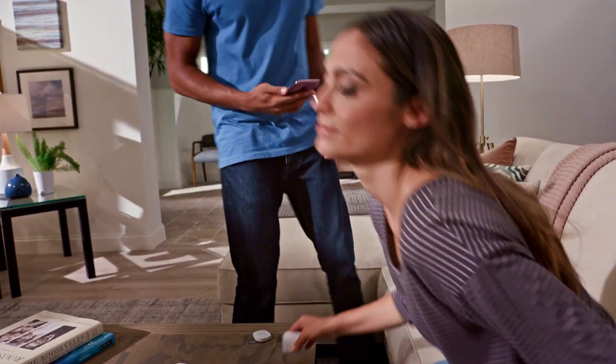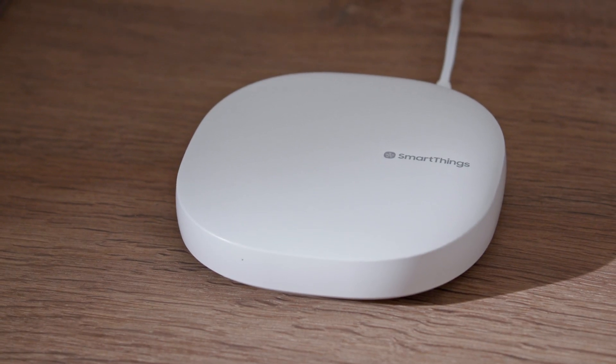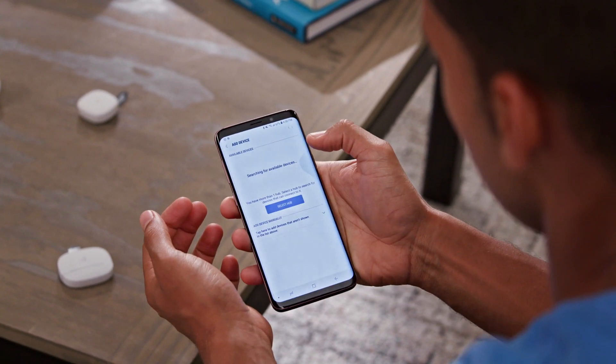Now you're ready to connect your things. When setting up any Samsung SmartThing, make sure the device you're connecting is within 15 feet of the hub. Select the Devices tab in the SmartThings app, then select Add Device.